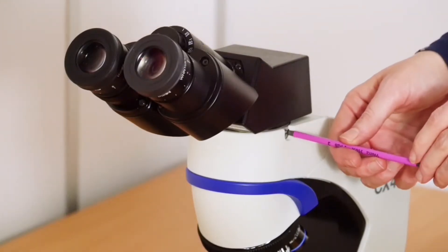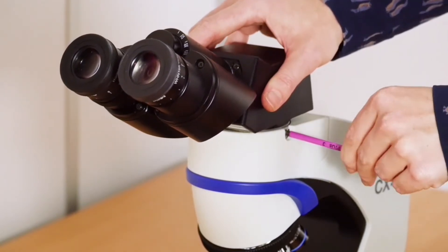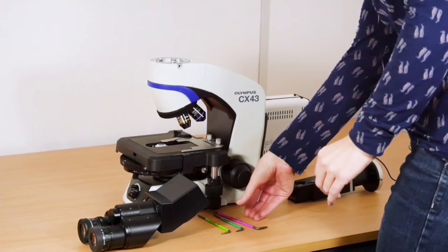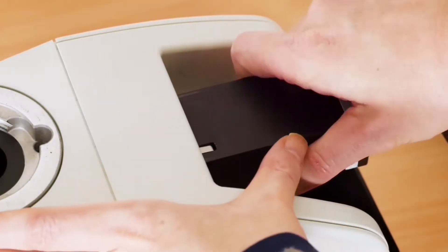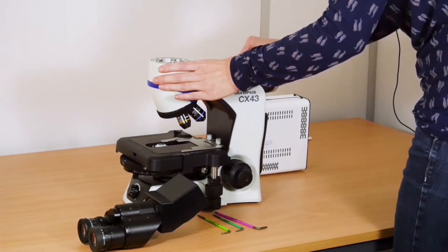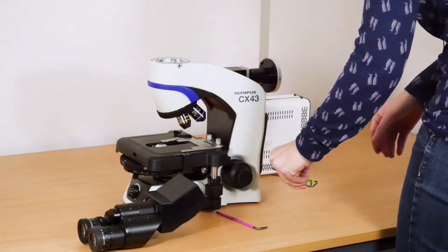Firstly, remove the eyepieces and then insert the adapter to the back of the microscope. There's a screw that prevents it coming back out, so you just need to pull that gently as far out as you can. Then it's time to attach the light source.